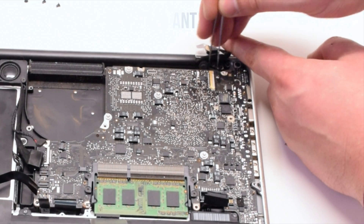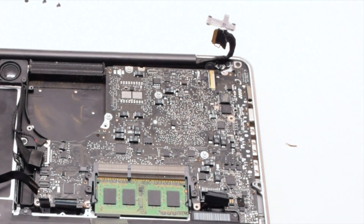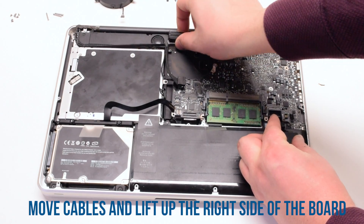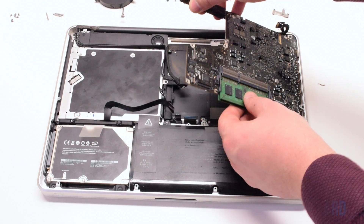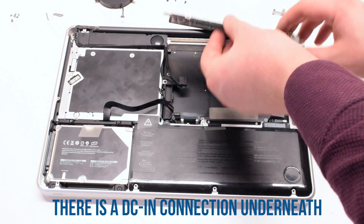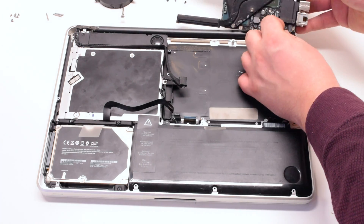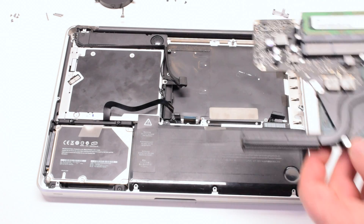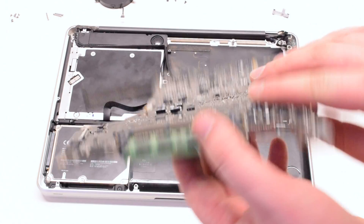Once the microphone is loose, go ahead and lift up on the logic board, pushing all the cables out of the way. Lift it at an angle — it's still connected to the DC-in board. Flip it over and disconnect the DC-in board. The logic board is now free.